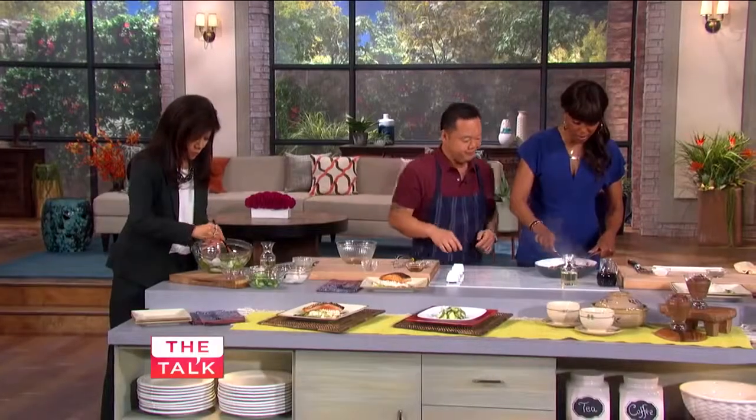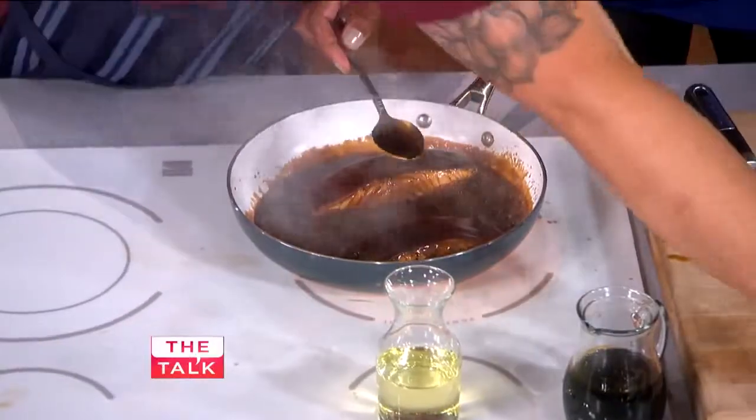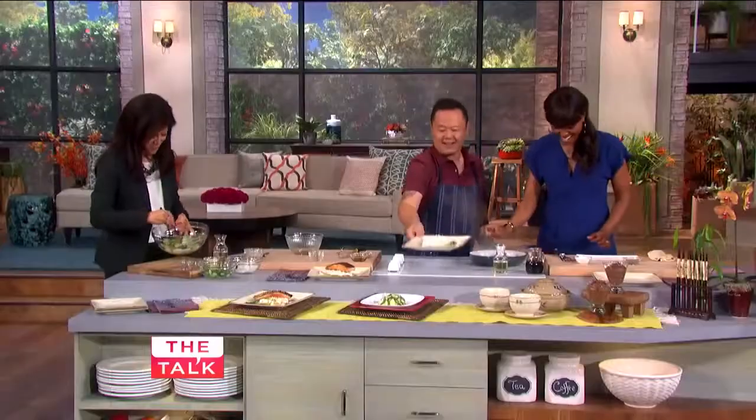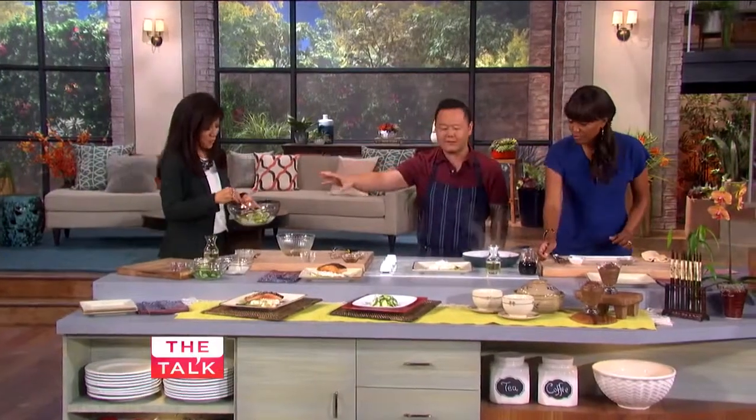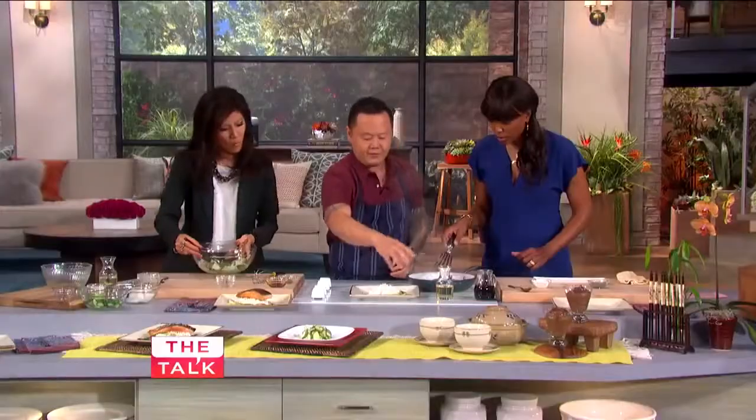Look at the sauce — it's all yummy and thick and glazing now. We've made the fish, we have the salad, we made the sauce. You guys are enjoying some miso soup over there. So do you want to do the chef-y thing and plate it up?